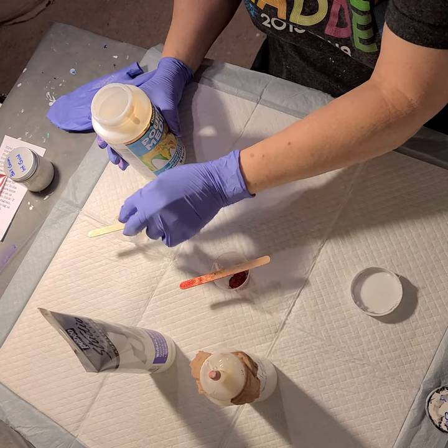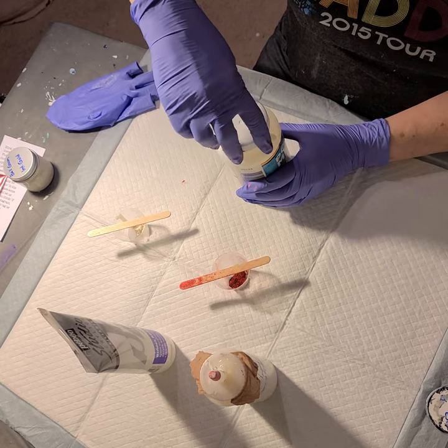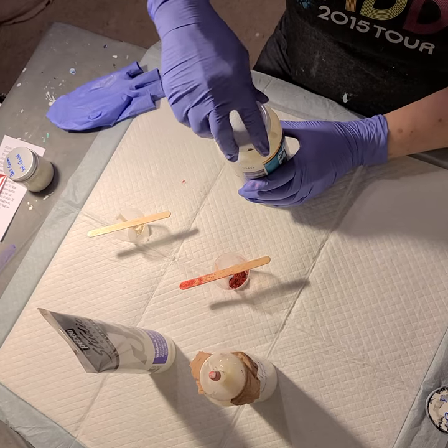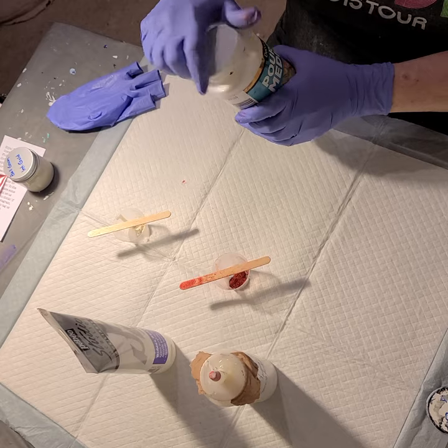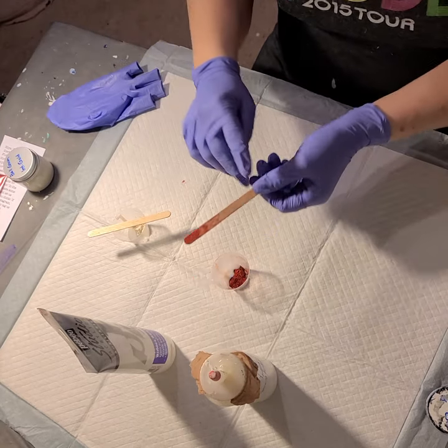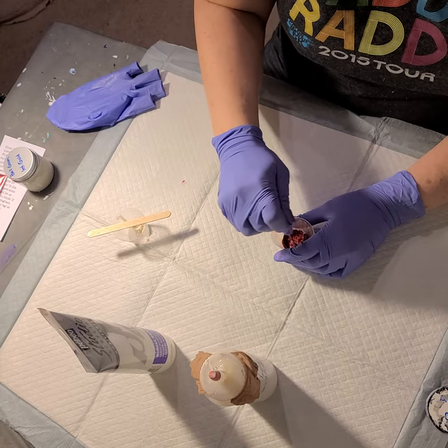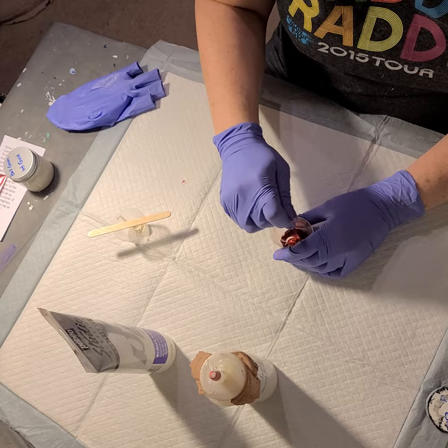Now this ball gown — I mixed up a little ball gown and used it in a tile for a jewelry box, and then I ran out of it. I had one left to do, and I used some old Interference Gold by Golden. I thought it should be pretty much the same, but it wasn't even close. This ball gown is crazy good.